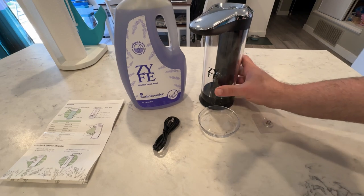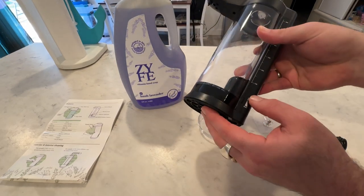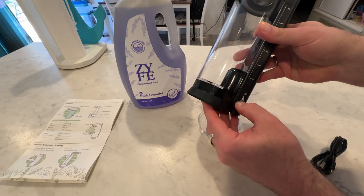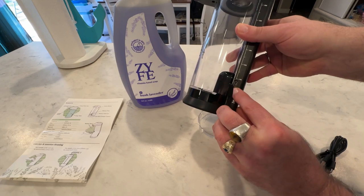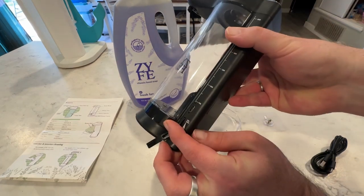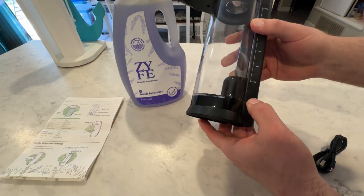What's really neat about the soap dispenser is it charges via USB-C cable. All you have to do is access the cable right here — you can see where the plug is for the USB-C cable right there. Charge it up and it lasts a very, very long time because it obviously only activates when you need to use it.